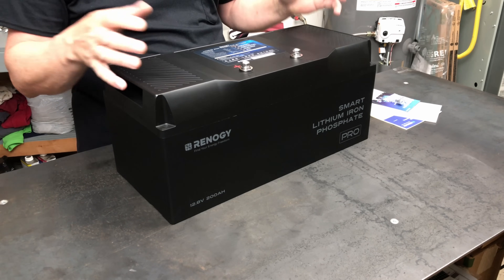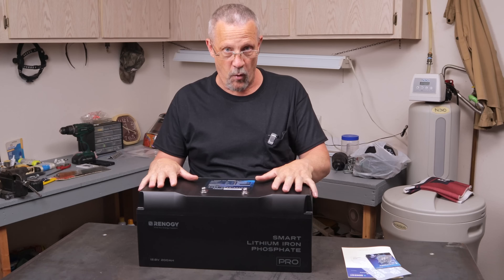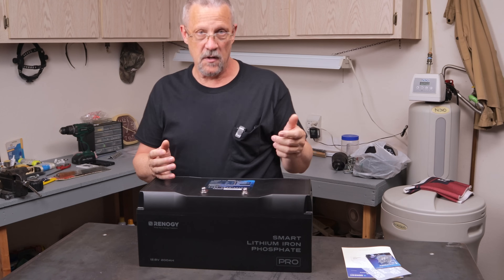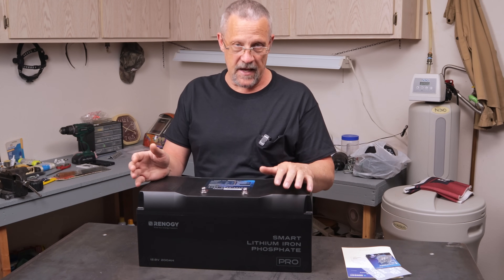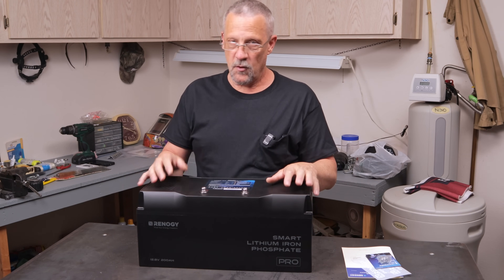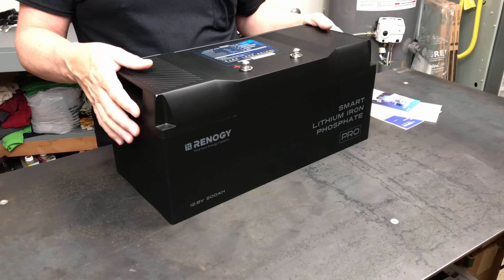It is IP67 rated, so it can be used in wet or damp environments. The Smart portion is Bluetooth, so you can access all the information about the battery on your Bluetooth app — the free Renogy DC Home app — as well as any of the charge, discharge, overcurrent warnings, and all those types of things, which I'll show you a little bit about as we go through this video.